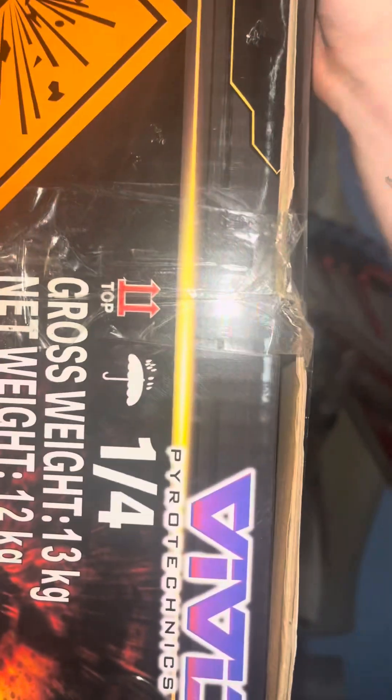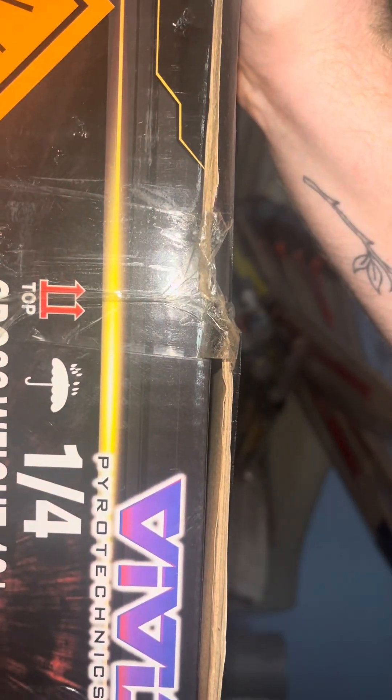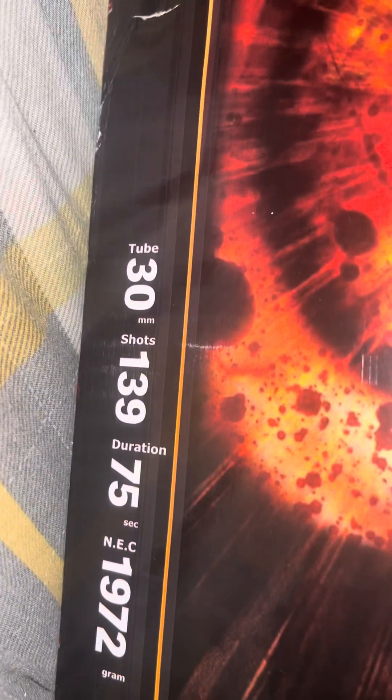We'll start off with Bloodshot — Bloodshot compound. Absolute huge bit of kit, an absolute monster piece. 30 millimeter, 139 shots, 57 seconds duration, and 972 grams of powder. Absolutely insane — that is my biggest piece.